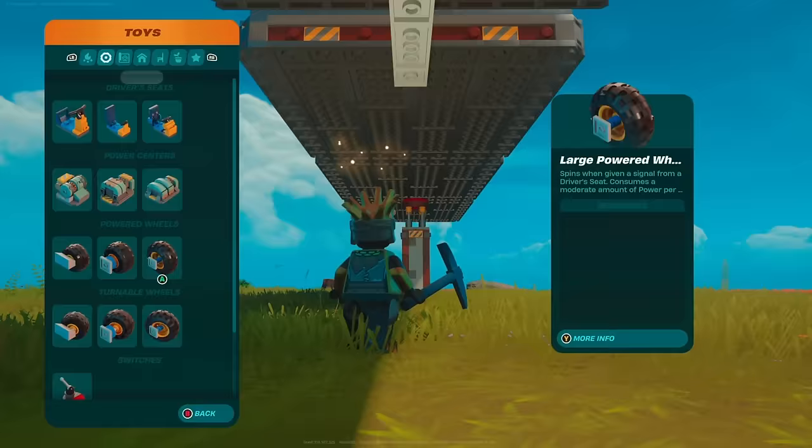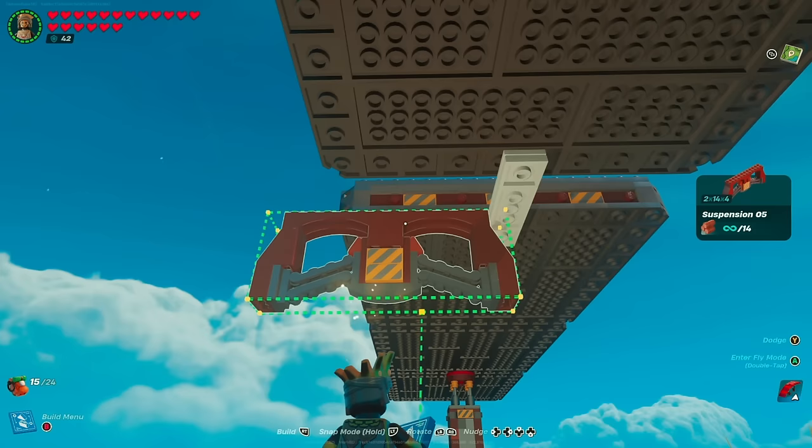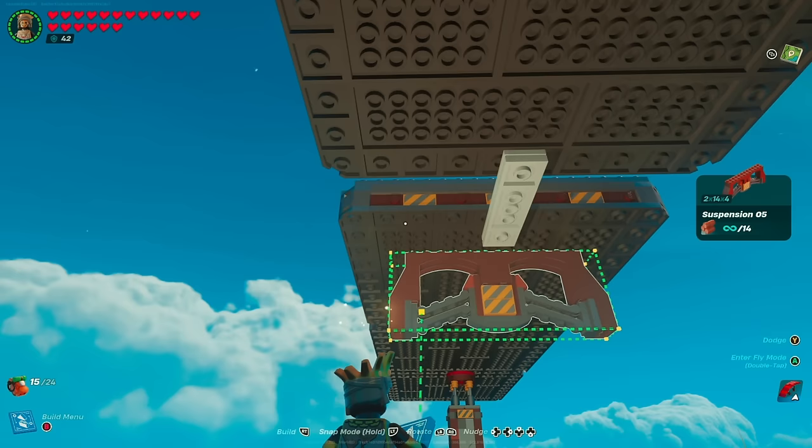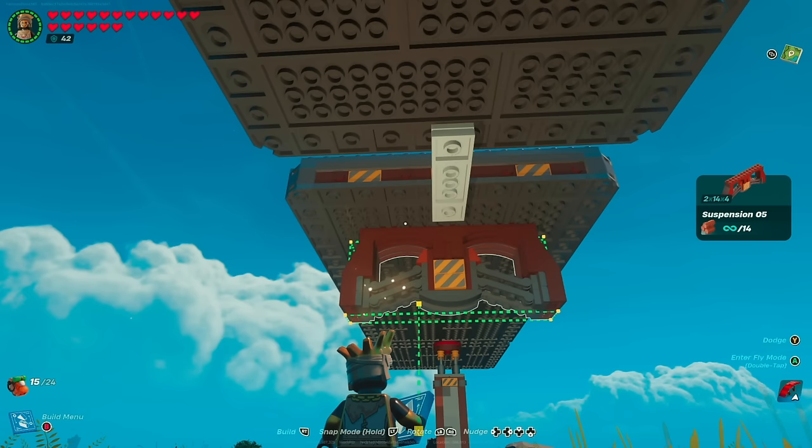Now build out the suspension, wheels, and fenders. Grab suspension five — the largest one — which is required to make this look good. Line it up off to the side, nudge it back five spaces, then move over and center it. That floor piece was in the way, so make sure you are five spaces back from the front edge of the foundation. For the next one, line it up until it's green, nudge back six spaces total, and place it down.